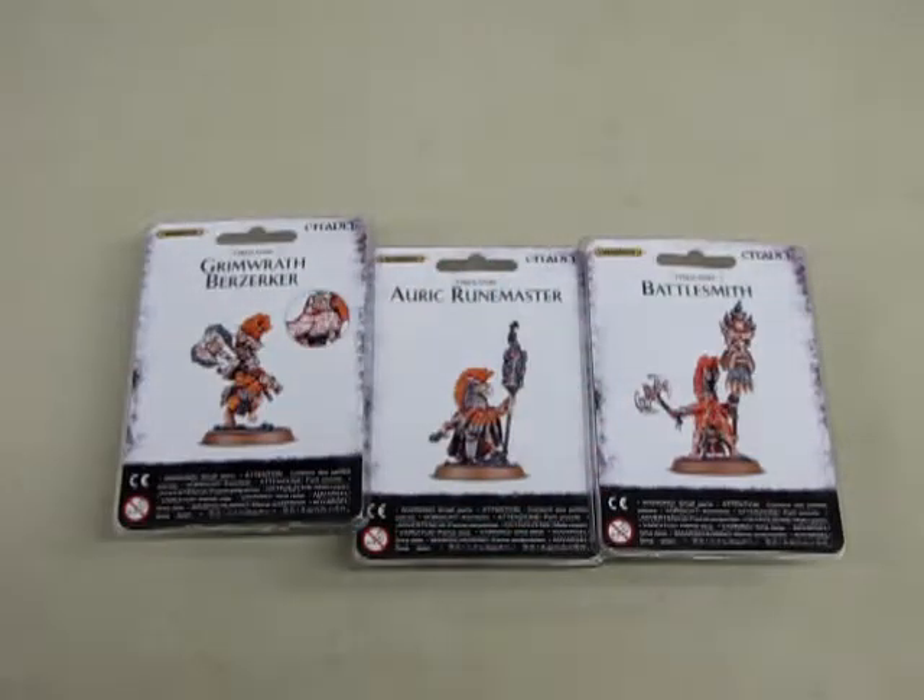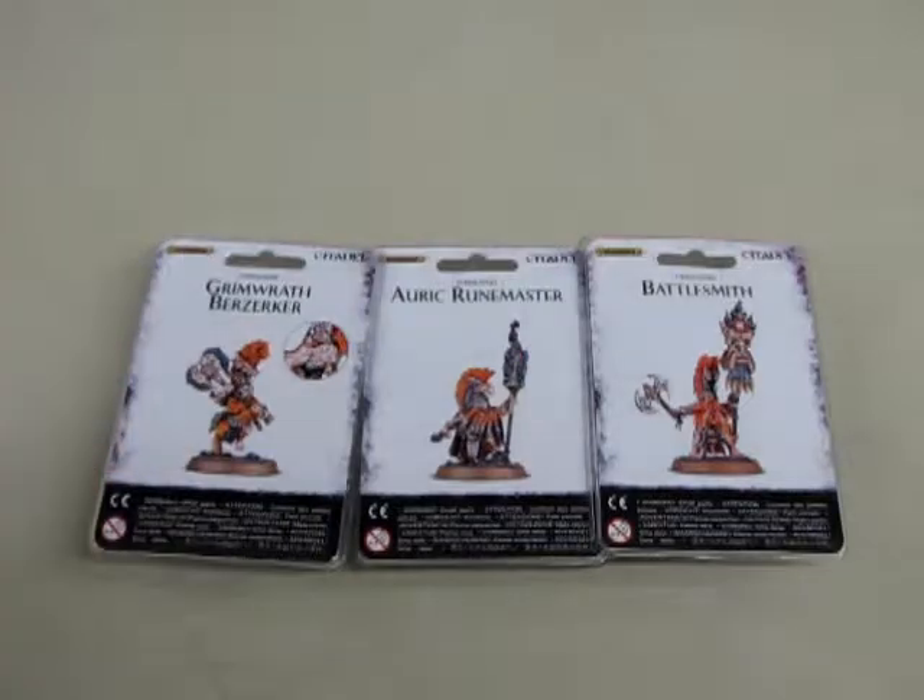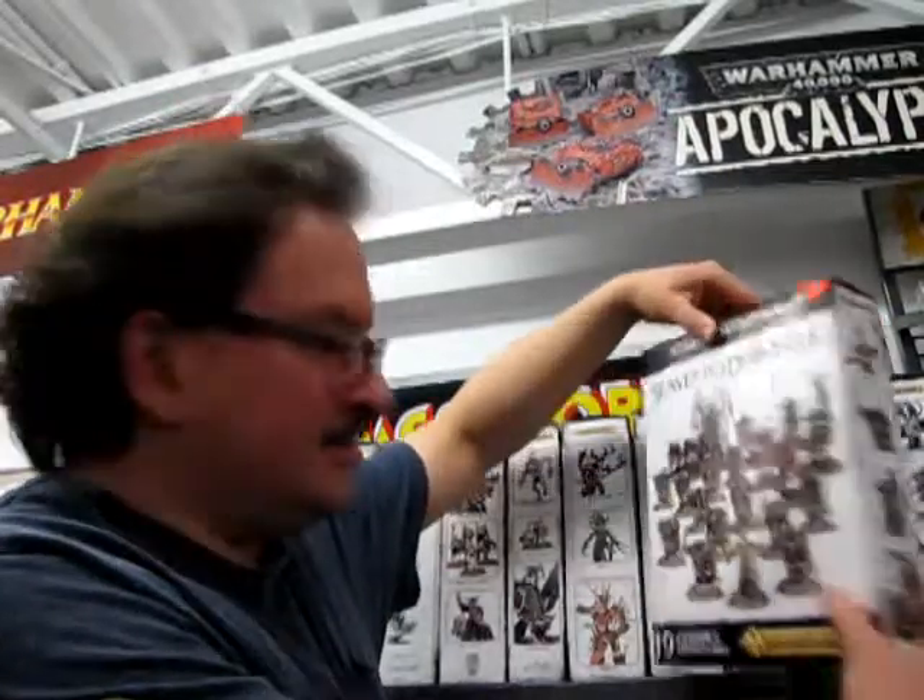I recommend if you're starting a Fire Slayer army make sure you have these three guys — get these three and your army will be awesome. I hope you enjoyed that episode of What's in the Box with our three Fire Slayer heroes. And here we have a big collection for December coming up of all our Start Collecting boxes for Age of Sigmar, including Slaves of Darkness.